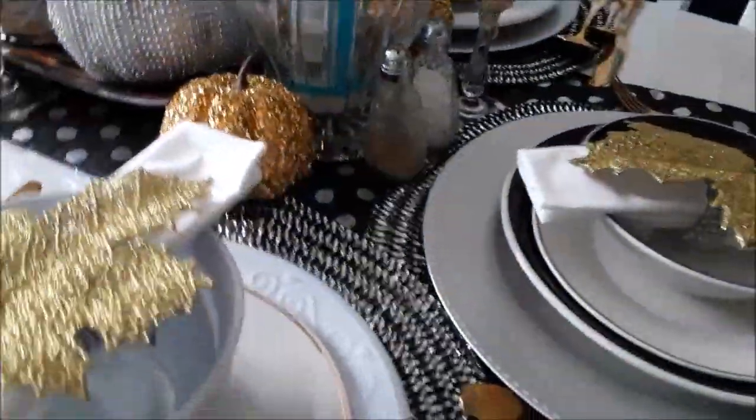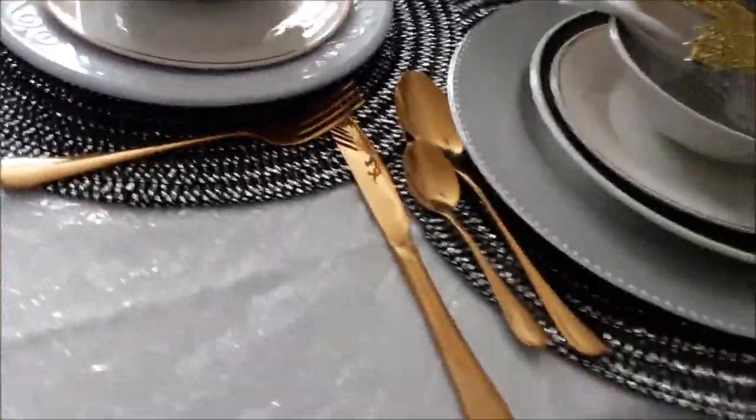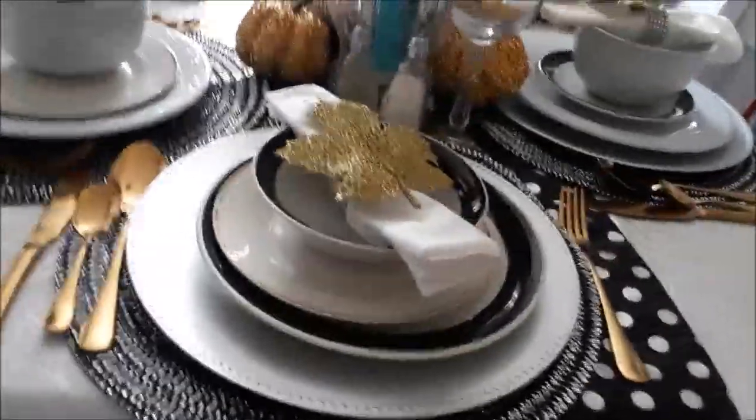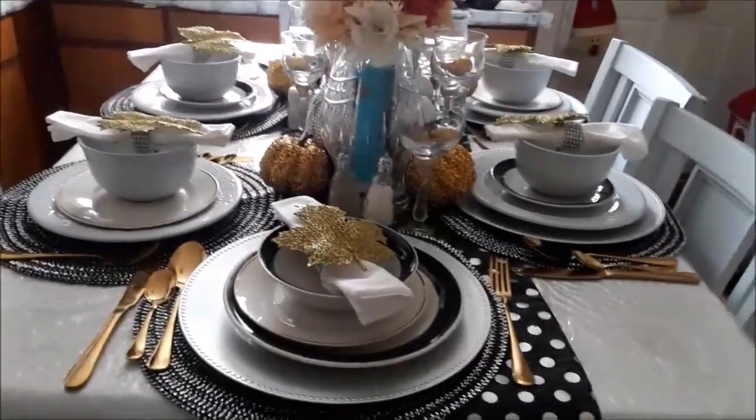I'm just going to try to go around my table as best I can because it's so tight in here, just to give you an overall view of how the table is set.